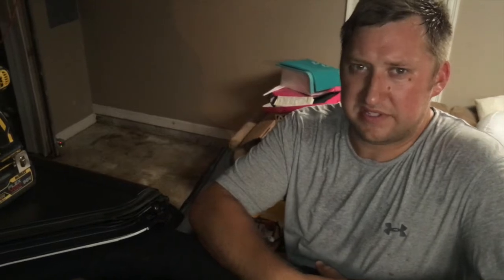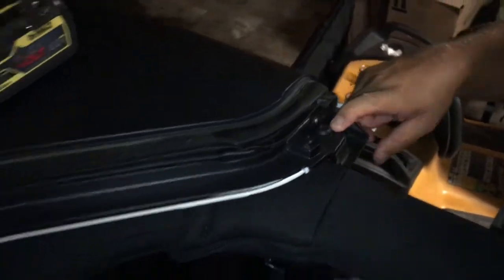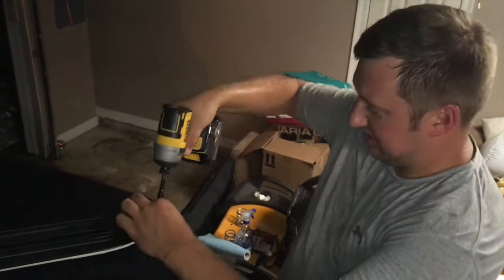This is going to be our final step in getting the hard top off. There are two screws left here on the top at the front, right behind where the freedom panels came out — one in each corner. This is the Torx bit T40, not the T25, it's the T40. We're going to be taking those out now. I'm going to go ahead and get a power drill to make mine a little easier.